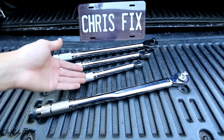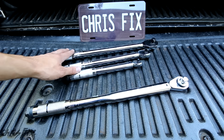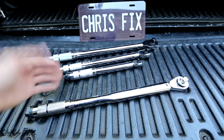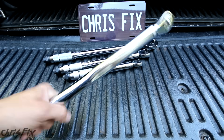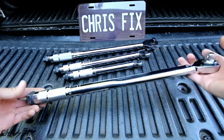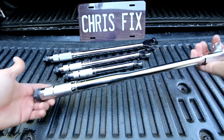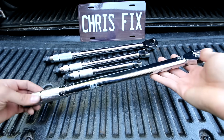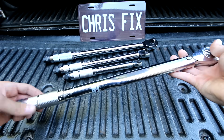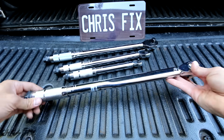Now, speaking about calibration, when should these torque wrenches be calibrated? On average, torque wrenches should be calibrated at least once a year or every 5,000 clicks. So for most DIYers, once a year is going to work. Getting your torque wrench calibrated could be kind of expensive. It ranges from $25 to $75, depending on who does it, plus shipping if you have to ship it out. So what I'll do is I'll test my torque wrench to see if it's in spec, and I'll show you that in a different video. But you could actually do that yourself, so you're not shipping this out and spending a lot of money, especially if you don't use it that often.